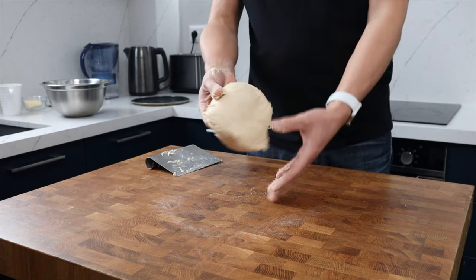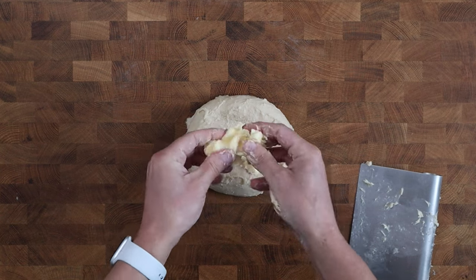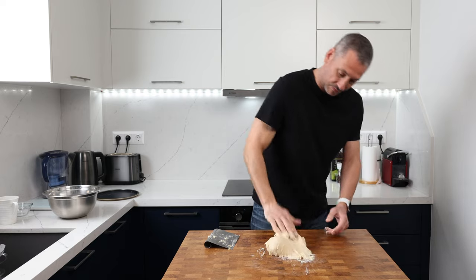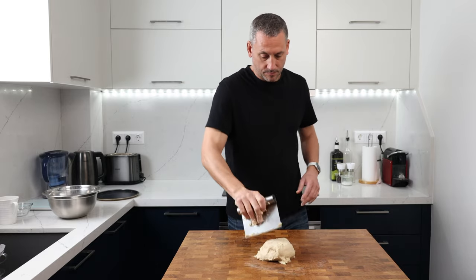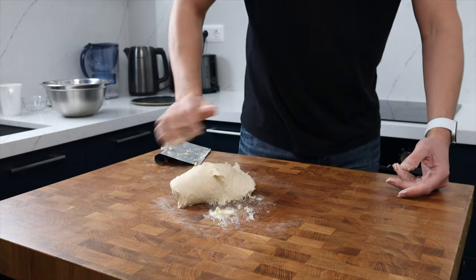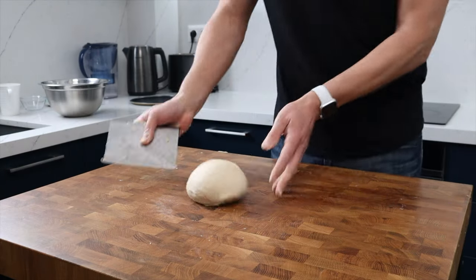After 6 to 7 minutes of kneading the dough should be nice and smooth. Now we can add 25 grams of room-temperature unsalted butter. If it's a little cold you can warm it up by pushing it and squeezing it through your fingers. Keep working that dough until the butter is incorporated and it's nice and smooth — it will probably take about five minutes or so.